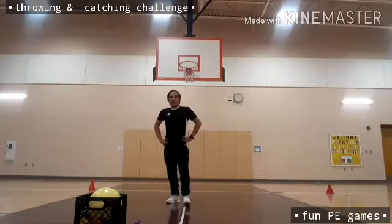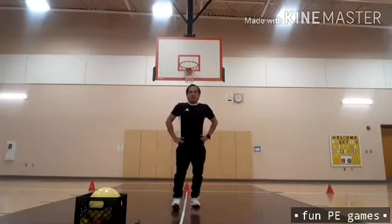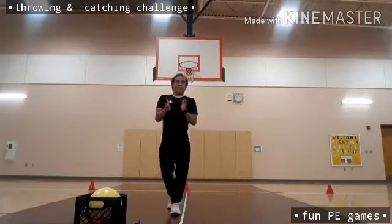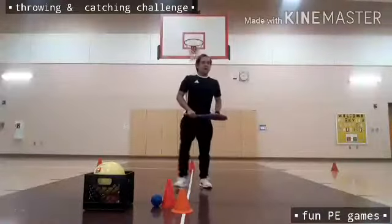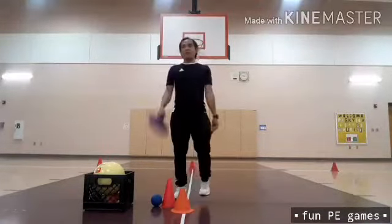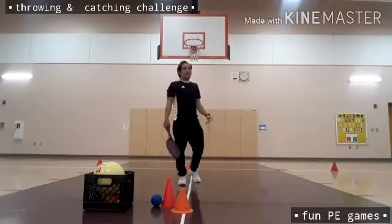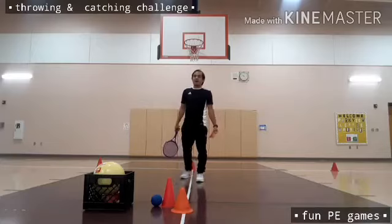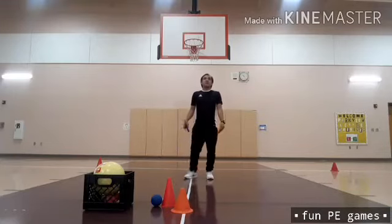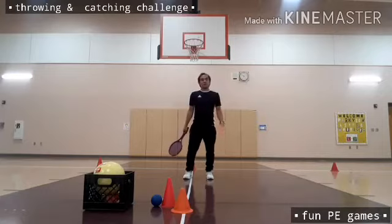Let's pause for a break. After the break, we're going to continue again with the catching and throwing challenge. Up next is throwing and catching, but I need to use a tennis racket and a beanbag. My left hand will throw the beanbag and my right hand will catch using the tennis racket. Then after that I need to switch.